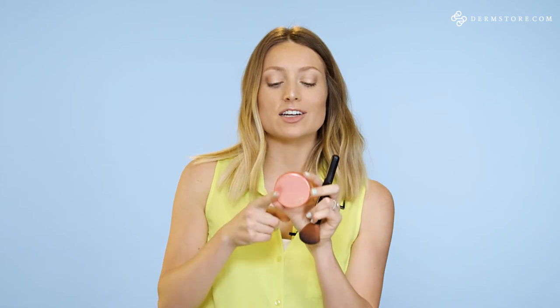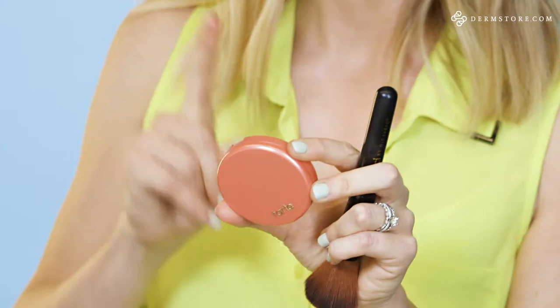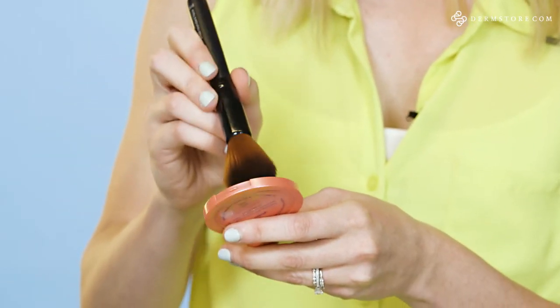Moving on to blush. This is by Tarte — it's one of their Amazonian Clay 12-hour blushes. I have this in the shade Glisten because it is a beautiful peachy pink shade, which is very universal, so many different skin types can pull this off. Since it's the Amazonian clay product, the clay actually helps balance out your oil, so if you do get oily, this is a really good product for that. I'm taking just a tad on my brush and I want to apply this right on the apples and blend that back towards my hairline. Blush in general just helps to complete your look and gives you a really fresh and awake look. Always apply just light layers, and if you need more product and want to build up the pigment, just add as you go.